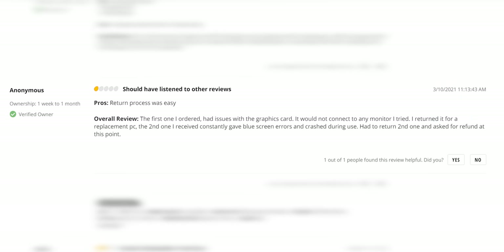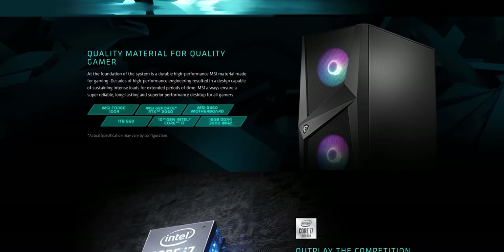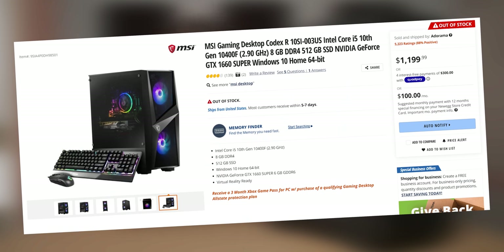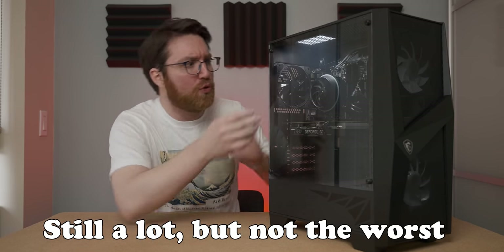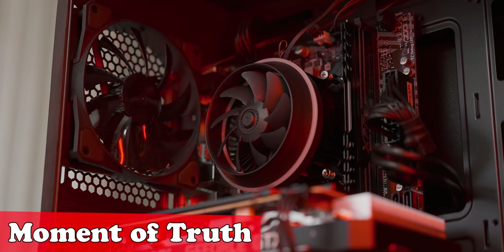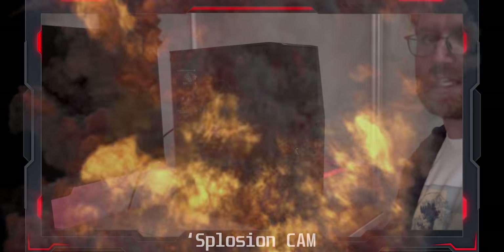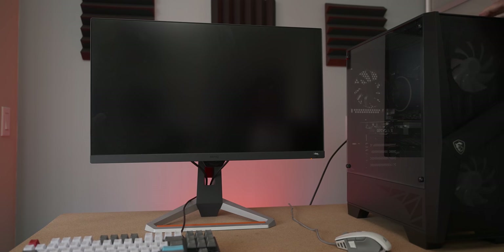In fact, one review lists the only pro as being an easy return process. The main reason I went to buy this pre-built in the first place was because I was looking for a decent pre-built option and this one seemed to tick more boxes than most. The pricing for the base configuration on Newegg is $1,200 US, which is a little bit steep. However in Canada you can buy this configuration for $1,200 Canadian, which leaves you room to fix RAM configuration issues and stuff like that. With that, let's see what happens.